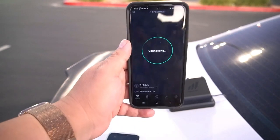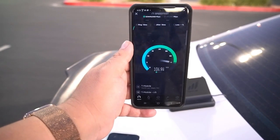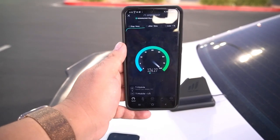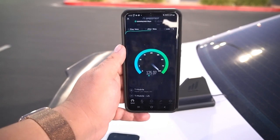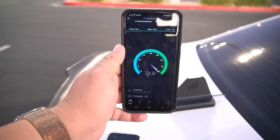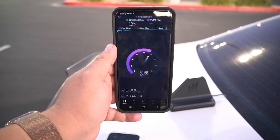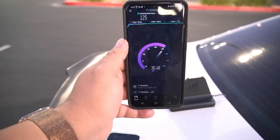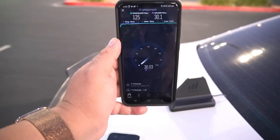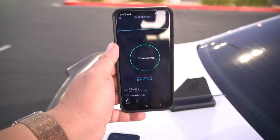We are looking at 14 ping, 15 jitter, and so far we are looking good for just 40 megahertz of spectrum. We are looking at 125 on the download. I'm sorry if you can hear the car audio behind me — I am here on a busy intersection — and it is 30.1 on the upload.